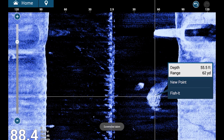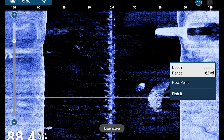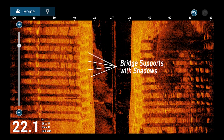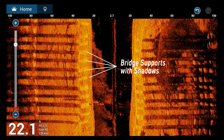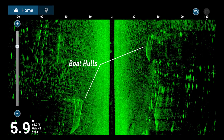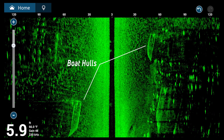And the great thing is this screen is interactive. By simply tapping on the target, you can quickly get range information or even drop a new point to return to later. You'll see other man-made structures as well. Check out the detail here of bridge piles and supports, or here you can see the hulls of boats that were moored up as we passed through our marina.